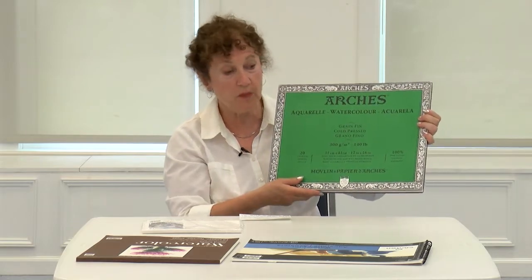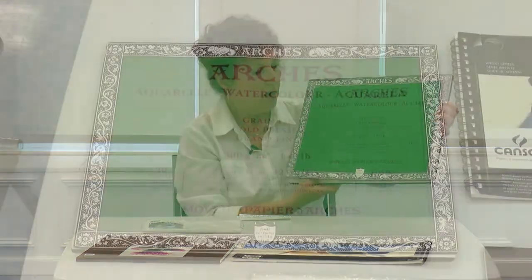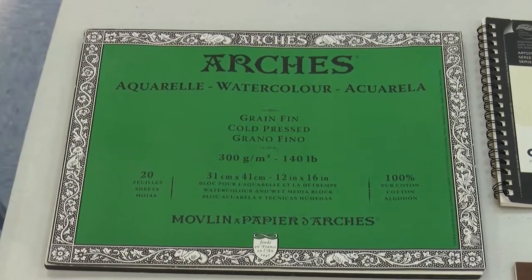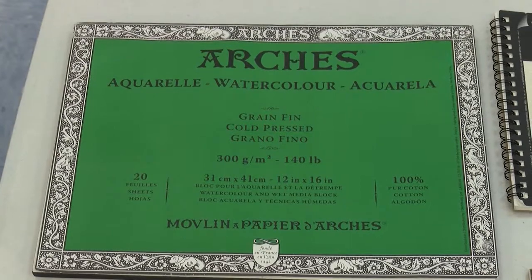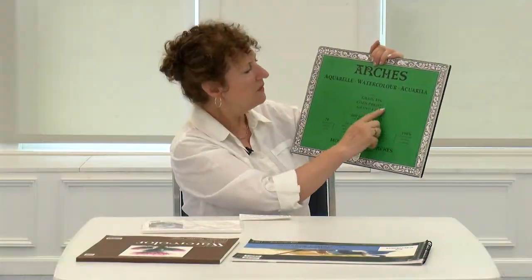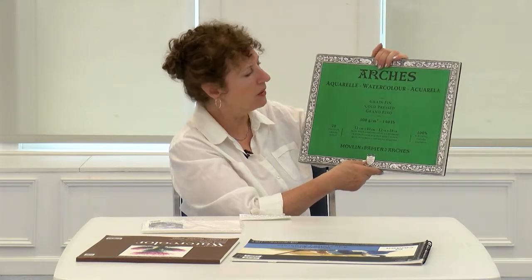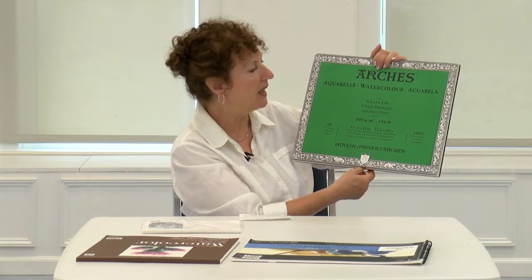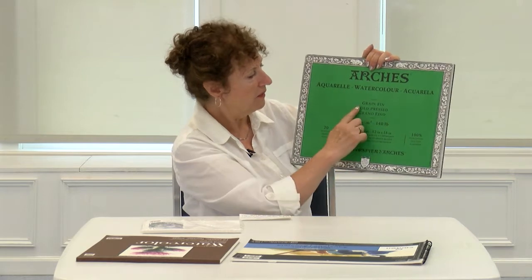Arches is the most expensive one you may find. It will say 100% cotton — you want to look for that 100% cotton, 140 pound cold press. This is fine grain, which means it's not really bumpy to work on — it's rather smooth. If you want texture in your painting, you can get something that is not fine grained.